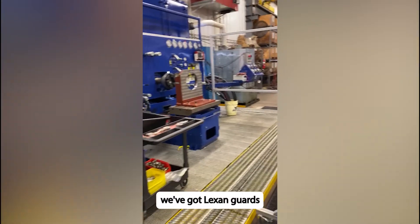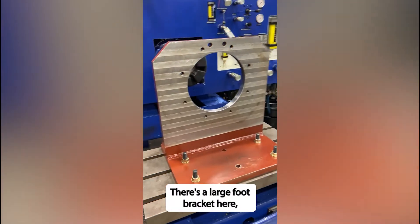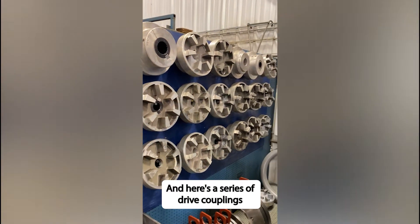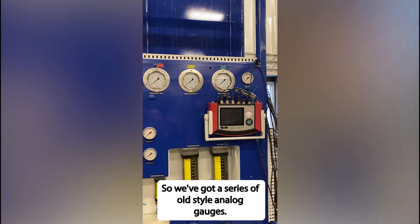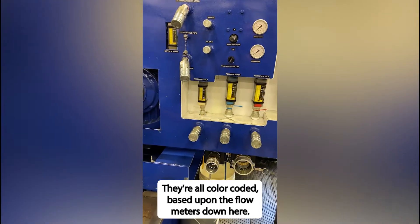We've got Lexan guards with aluminum extrusion. There's a large foot bracket here, and that foot bracket has adapters. Here's a series of drive couplings with different inserts for each of the sizes. We've also got a series of old-style analog gauges, all color-coded based upon the flow meters down here.